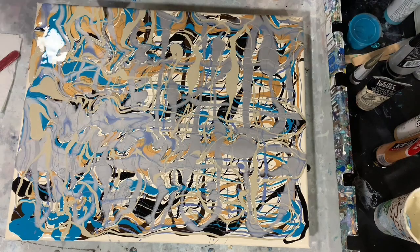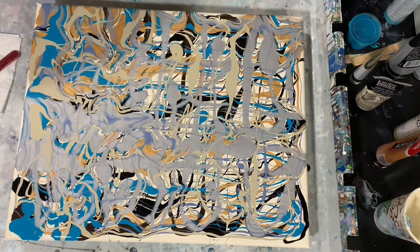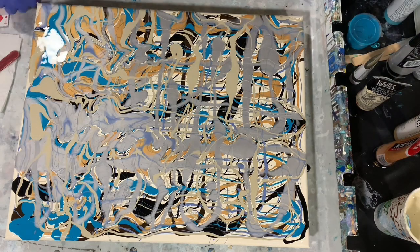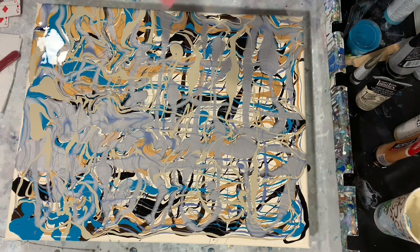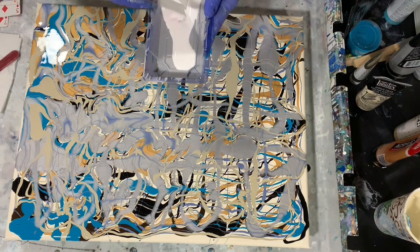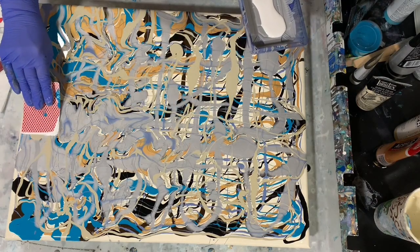Now we'll start the swiping. What I'm using today is an old deck of cards and I just cut them different widths — some left the same and some made a little bit smaller. I'm going to take my cell activator, put it in a little tray, and just dip the card in that cell activator and see if we get any reaction. I'm just dipping my card in the cell activator and then putting it in — and then I'll just start to swipe, and again it's going to be a staggered swipe.